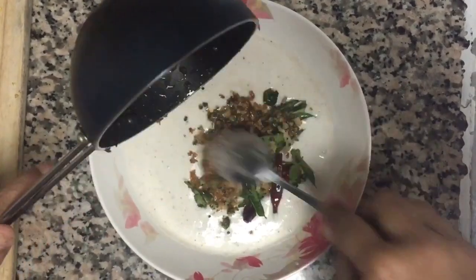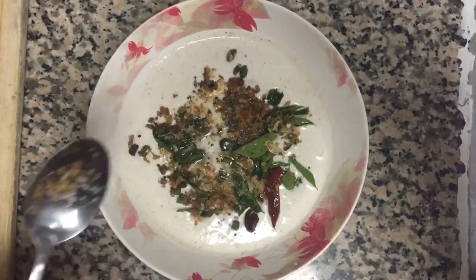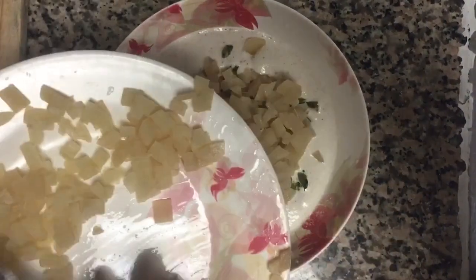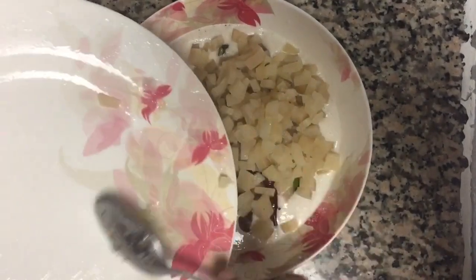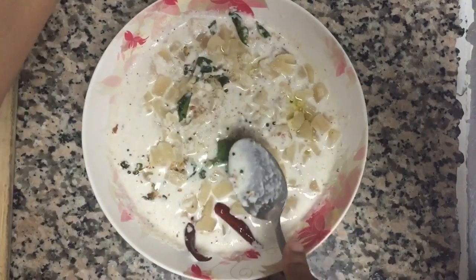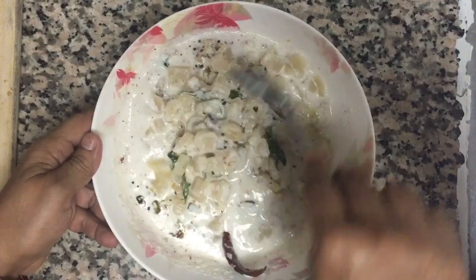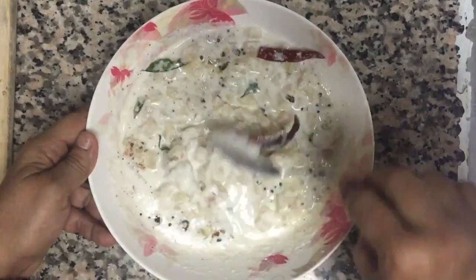Now we are going to cook the pot. We will cook the pot.